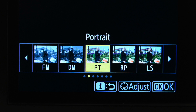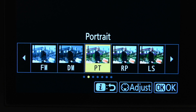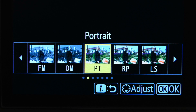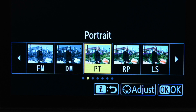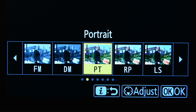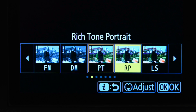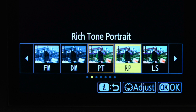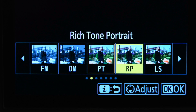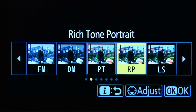Hi and welcome to another edition of Jules Voto's Photo Focus. When Nikon introduced firmware 2.0 for the Z8 a few months back, there were a couple of things that would appeal to portrait photographers. Portrait picture control has been on Nikon cameras for years and of course it is on the Z8, but with firmware 2.0 they introduced an additional portrait picture control: Rich Tone Portrait. In this video I'm going to evaluate Rich Tone Portrait — it's supposed to give you warmer, richer tones — and we're going to look at some pictures of a mannequin and of my cousin taken with these modes.